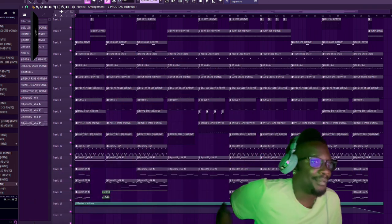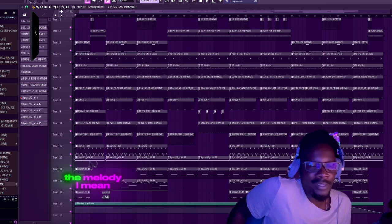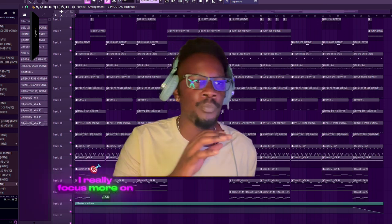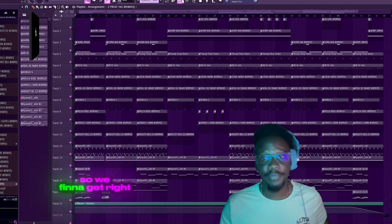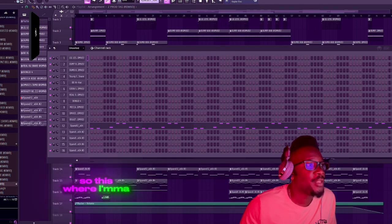What I got up here is a Trap Money Biggie type beat video. I didn't really focus on the melody too much - I really focused more on the drums. I'm gonna show y'all how to do Trap Money Biggie drums type stuff, so we're gonna get right into it. We go to the pattern right here where I'm gonna start.